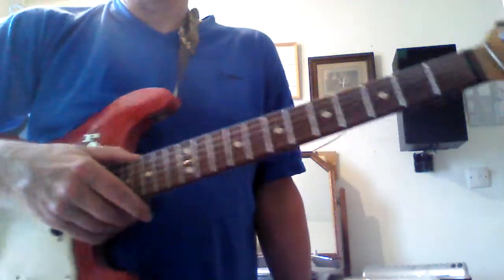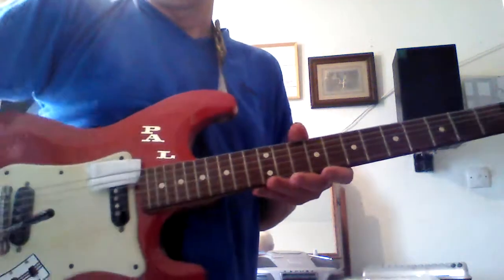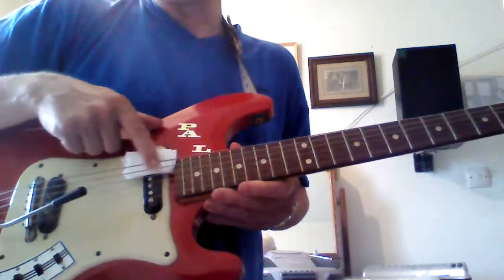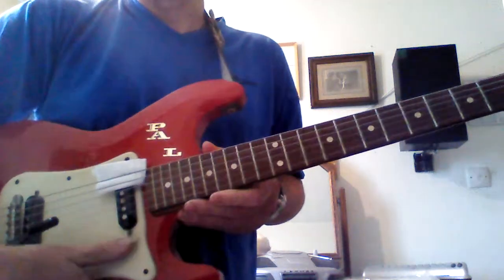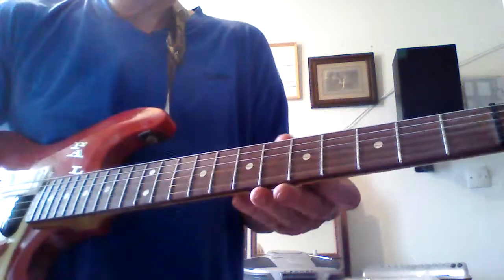For ukulele players who really want to just bash out a tune on a guitar, here's a simple little tip: you can go straight away with the chord patterns you know. You don't want the top two strings, so put a piece of tissue paper under the top two strings to stop them from sounding. You can think of a guitar as a big uke tuned to G.